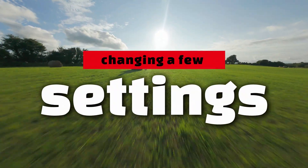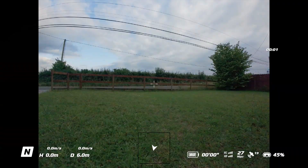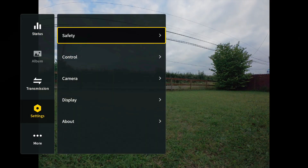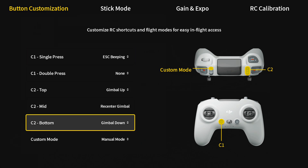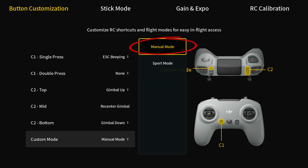There are just a couple of settings we need to change to give you full flexibility with your drone. The first setting is within the control settings — go to Control and hit Remote Controller. You'll see a button that says Custom Mode. Mine is already set to Manual Mode, but yours will likely be set to Sports. Come down and change this to Manual.